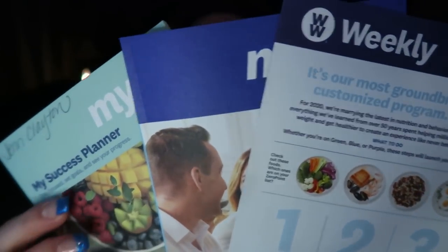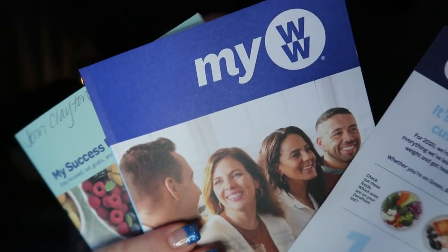We have the blue program, the green program, and the purple program. And I have my hands on the new materials — the new weigh-in booklet, the book that talks all about the new programs, and the weekly from this week. Over the course of the last few months, they have had 5,000 to 6,000 test subjects for these different programs. They allowed them to select the program they wanted to follow, followed it for the last few months, and then came together and shared their results.